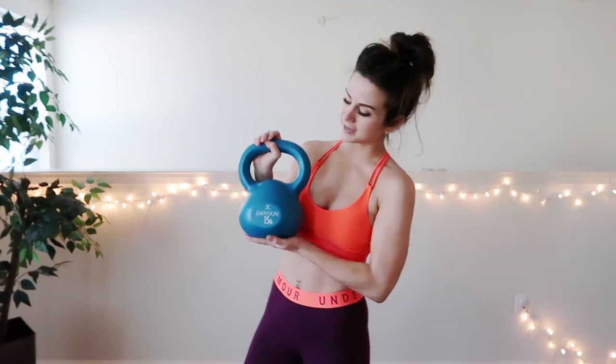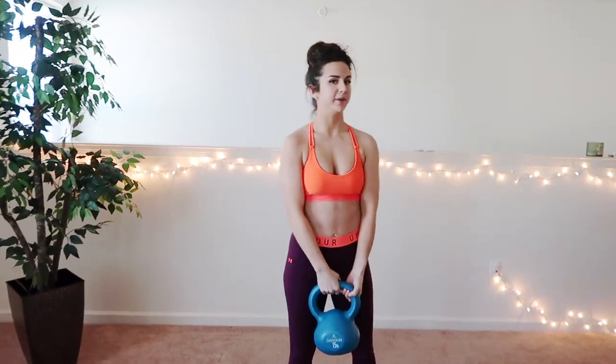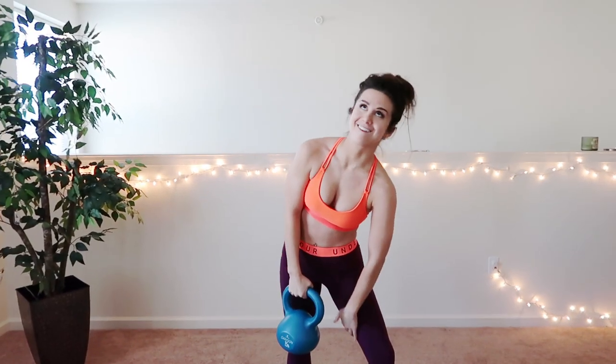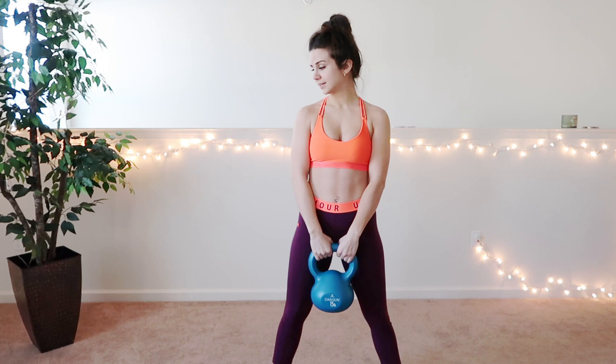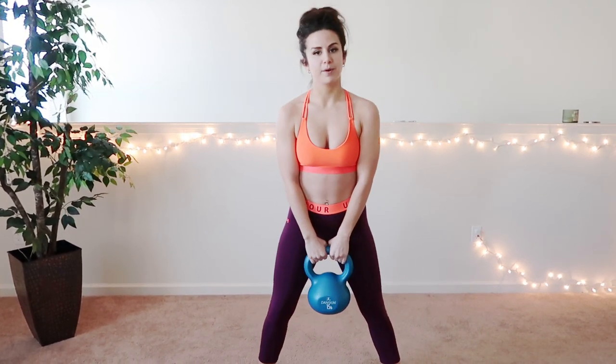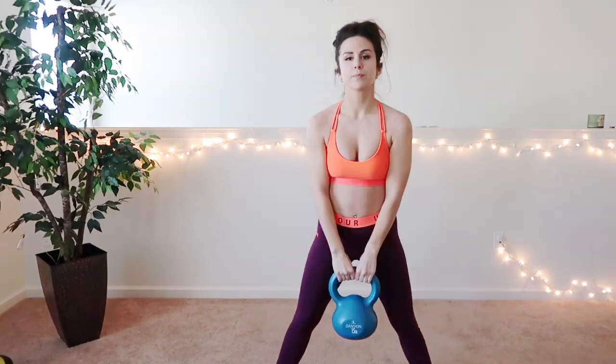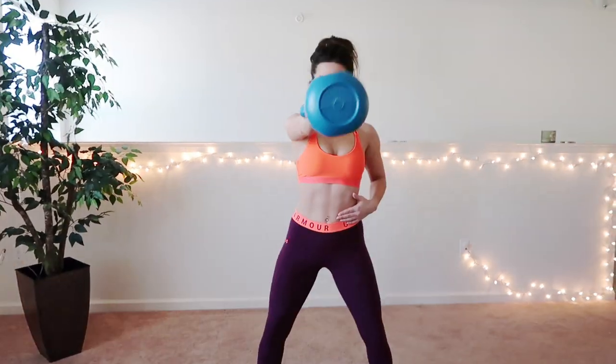The third piece of equipment I'm going to show you guys is the kettlebell. This one's 15 pounds — they come in different weights. This is my favorite. I love doing kettlebell swings because you will feel it right here and in your arms. In this workout, and pretty much every workout, you should always be keeping your abs nice and tight, because you don't want to pull that lower back, especially for someone like me. The motion with these really helps with your glutes, your quads, and I really do feel it in my lower back.